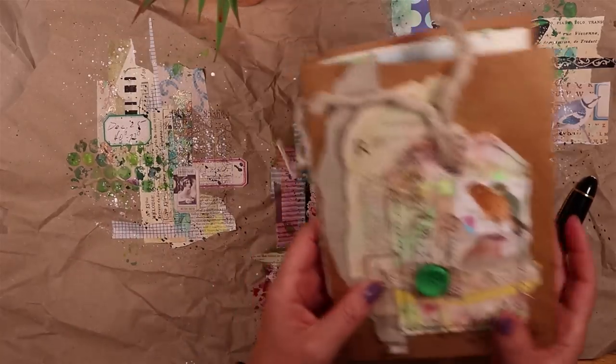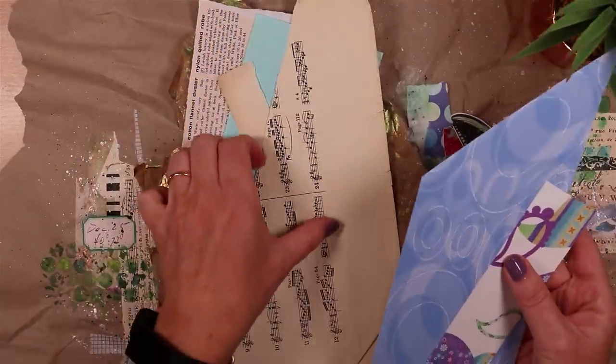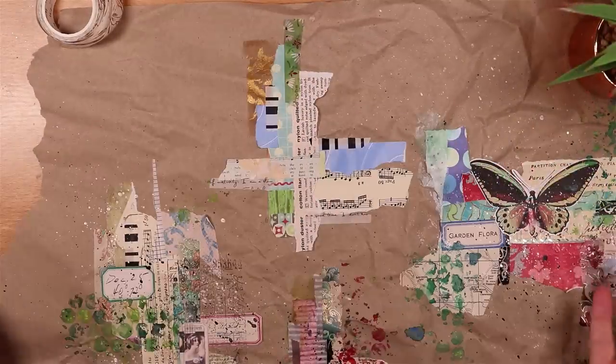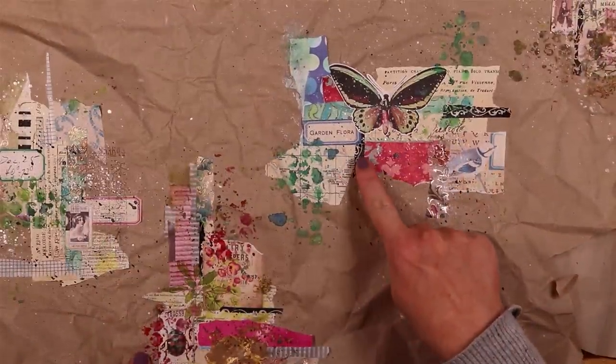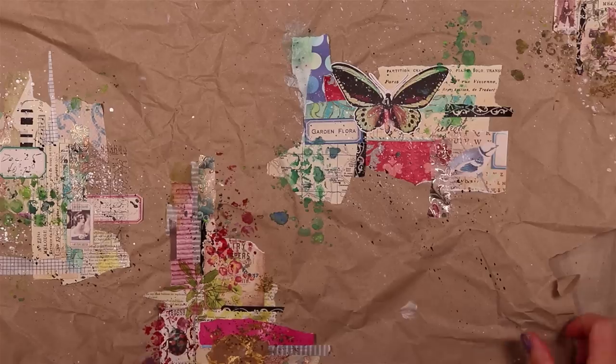I used Amazon packing paper for the background—I think any plain piece of paper will do—and then I went to town just using up bits of scrap paper to make the background. Scraps and strips. I added washi, splattered with paint, and added a focal point in the middle.